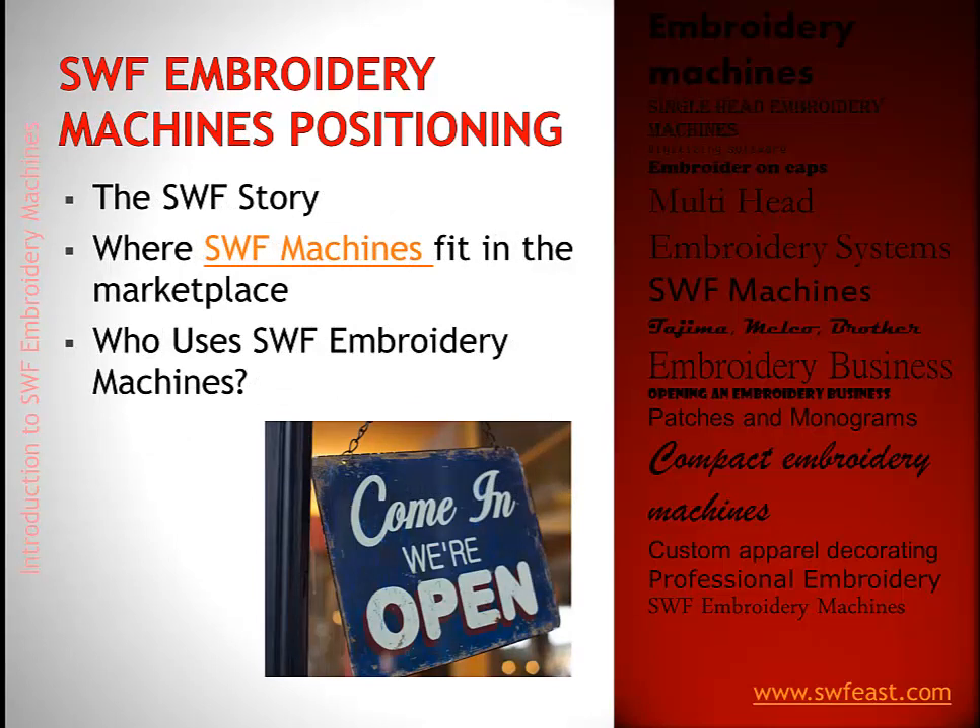So where does SWF fit in the marketplace? We're going to look at that story — where they fit in the quality, price, and reputation scale. Then we're going to look at who uses SWF machines now, so maybe you can see yourself and the future of your company in one of those customers.